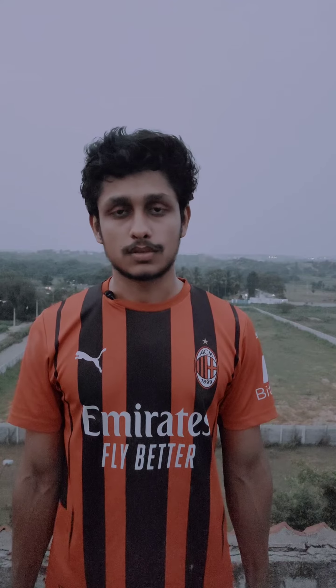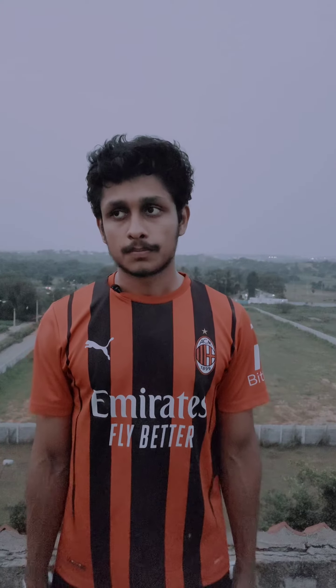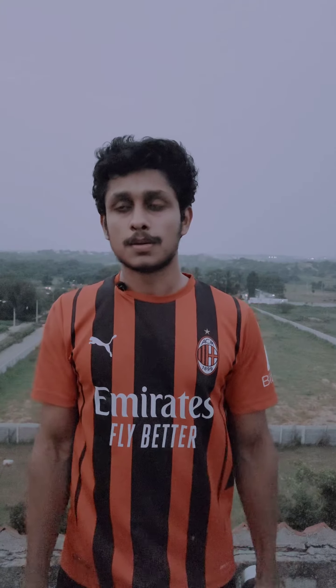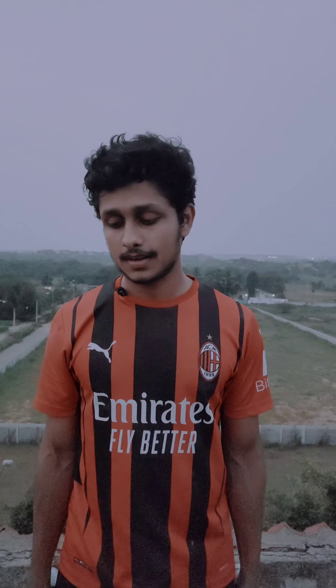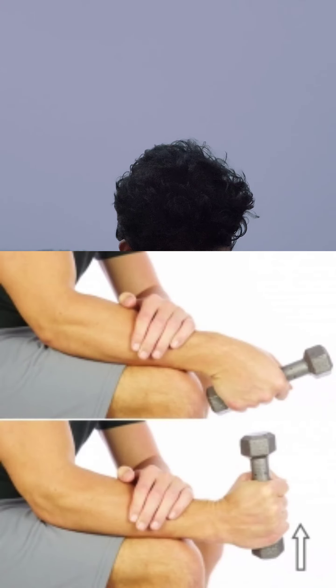To work on the flexors of the forearms, next to extensions we will use reverse wrist curls. For the same reason, we will use radial deviation — a hand movement known as radial deviation.